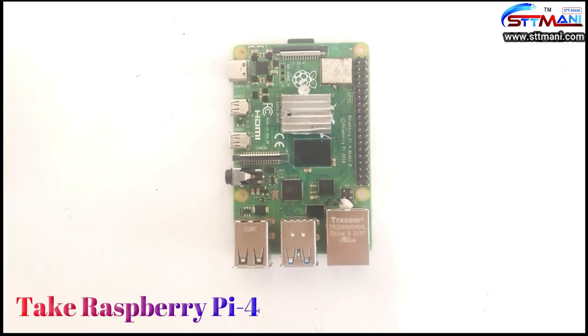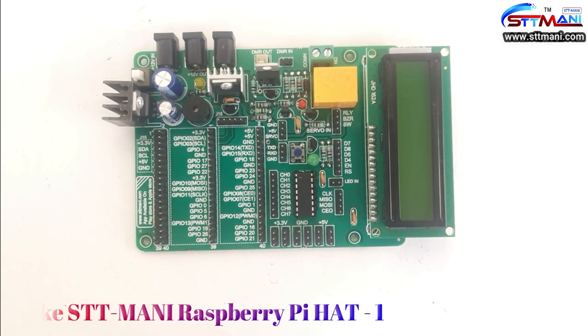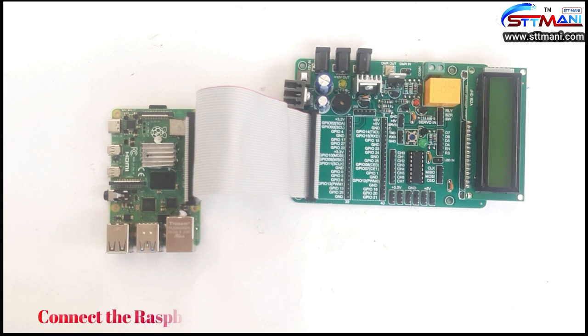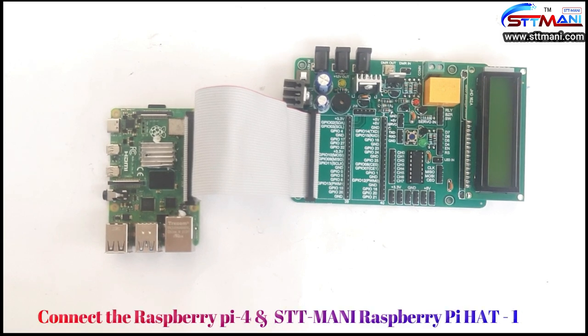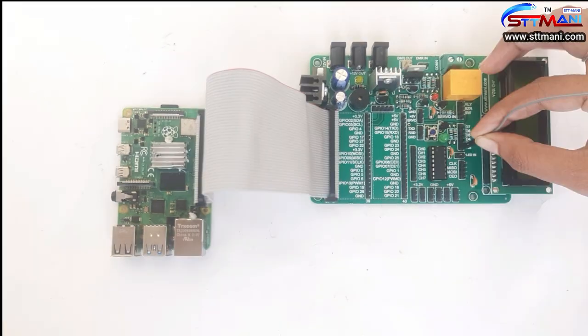Take a Raspberry Pi 4 and take the STT Mani Raspberry Pi Hat 1. Connect the Raspberry Pi 4 and STT Mani Raspberry Pi Hat 1 with the help of the 40-pin connector. Now connect the LCD pins.